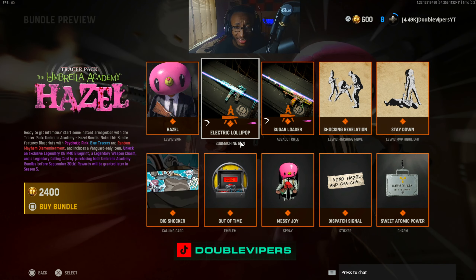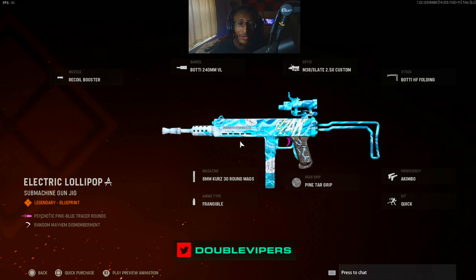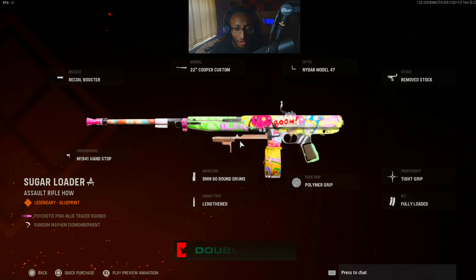It also comes with an Electric Lollipop submachine gun, which looks like the Mark 05. Not a bad setup, except for that op thing — you gotta take that off. And then we got a Kimbo for this one. We also got a Pintar grill. Also got a Sugar Loader.